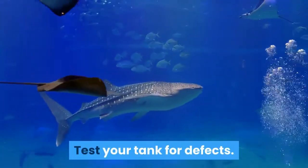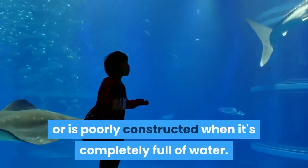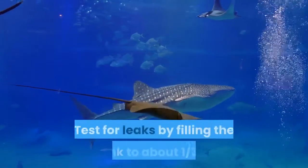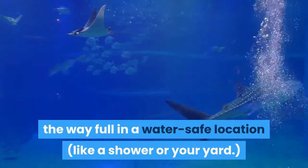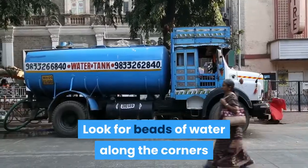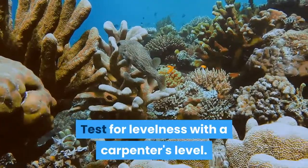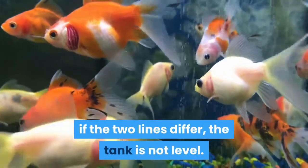Test your tank for defects. You do not want to discover a leak or poor construction when the tank is completely full of water. A proper tank should be completely watertight and level. Test for leaks by filling the tank to about one third of the way full in a water-safe location like a shower or your yard. Dry the outside with a towel and wait about one hour, then look for beads of water along the corners or pooling at the base. If you see these signs, return your tank for a refund. Test for levelness with a carpenter's level, or add a few inches of water and mark the water line on either side — if the two lines differ, the tank is not level.